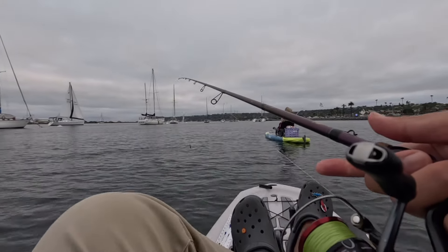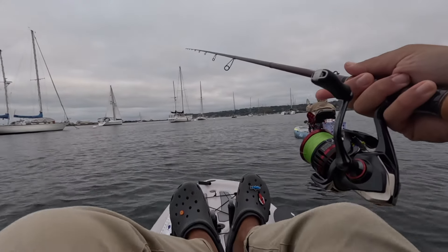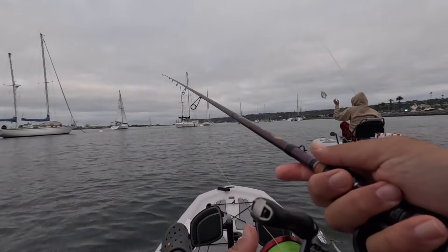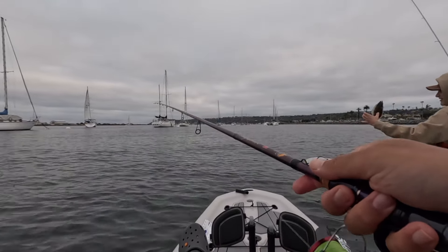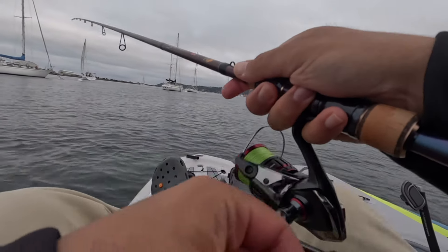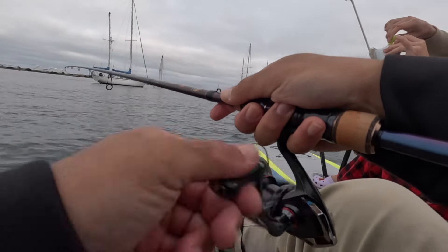Little baby halibut — that's the smallest one I've ever seen. I've seen smaller, but that's pretty darn small. Dude, I hooked it — what did you do? Foul hooked them. Just pancake them — grab them by the side, they're not sharp at all except for their teeth. Foul hooked them. I'm sorry buddy.